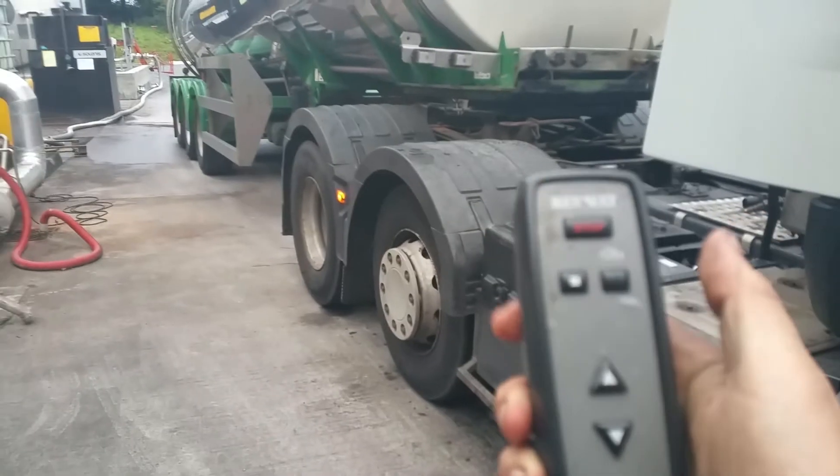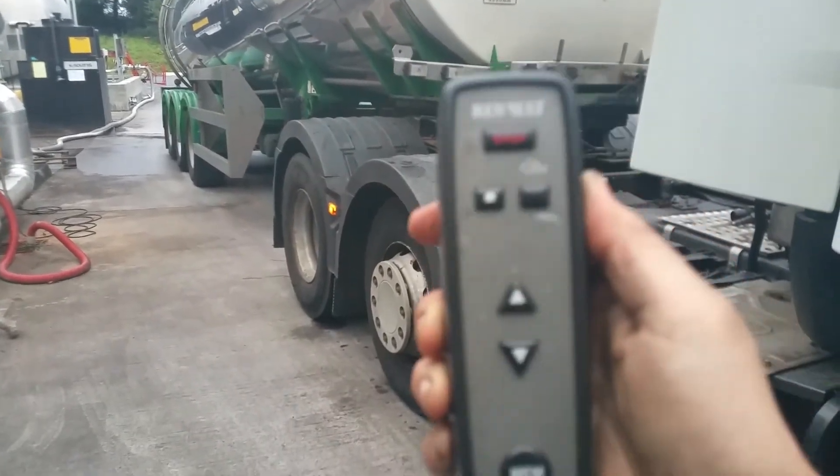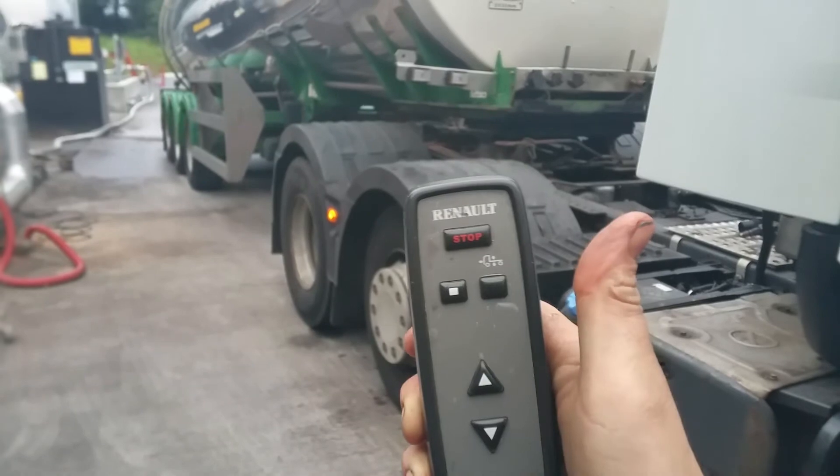Then back in. Once you're connected up, you do your pull forwards, you're connected up to your trailer. All you need to do to get ready for the road is just press that button there.